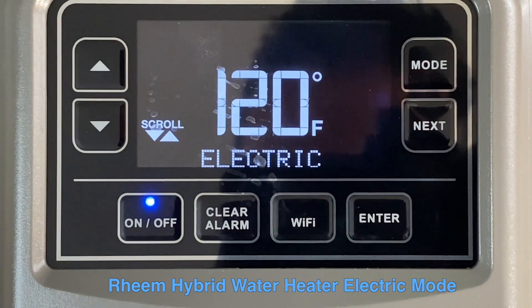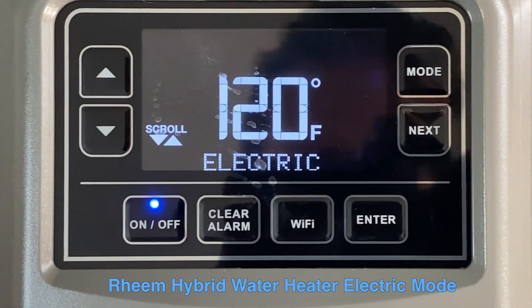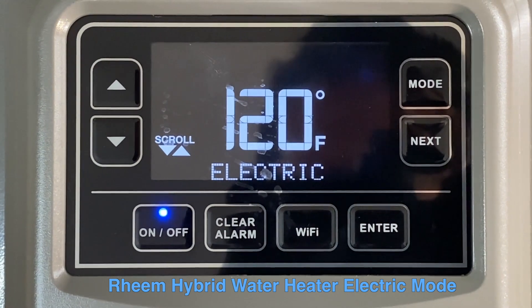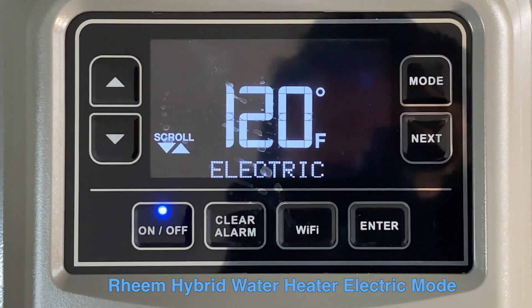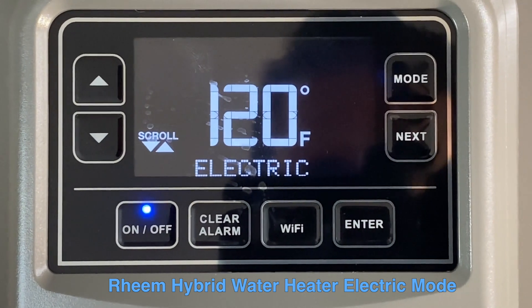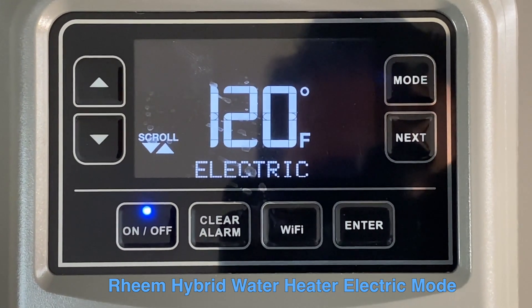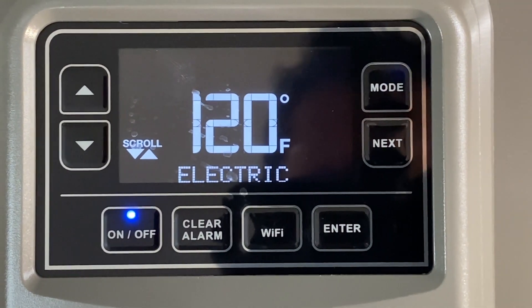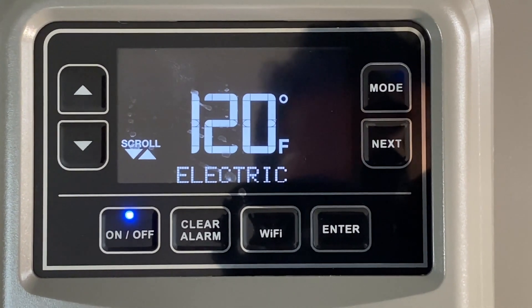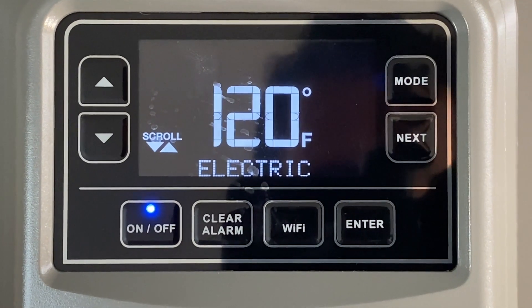The next mode is Electric Only mode. This mode should only be used if the heat pump needs to be serviced — the electrical element only will be operating so you can still have hot water. However, this will consume the most electricity, so only use it when the heat pump needs servicing as a way to continue getting hot water.